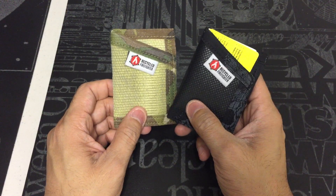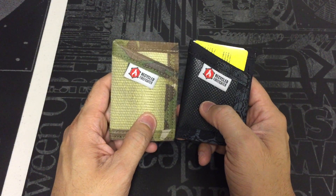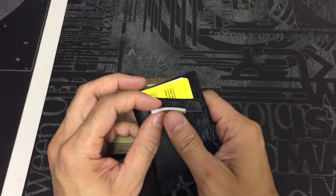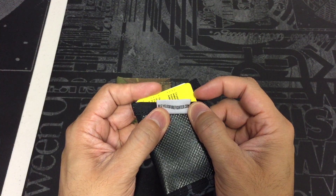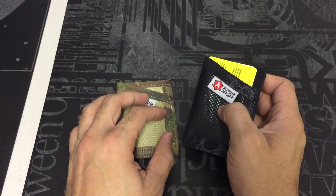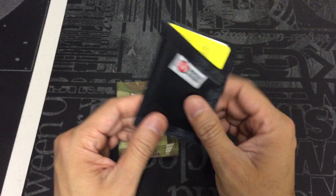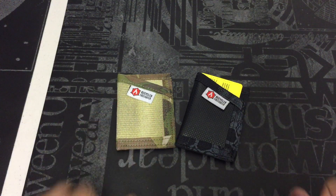Both the fire hose model and the tarp model in the Sergeant edition retail for $19 on their website. They have a lot of different color options and models, so if you're interested go ahead and visit recycledfirefighter.com. They're also on social media where they post pictures of newer designs. These are pretty popular — a lot of people pick them up because they fit a great EDC purpose, especially for minimalist EDC. That's the Sergeant wallet from Recycled Firefighter — let me know if you have any questions, thanks!